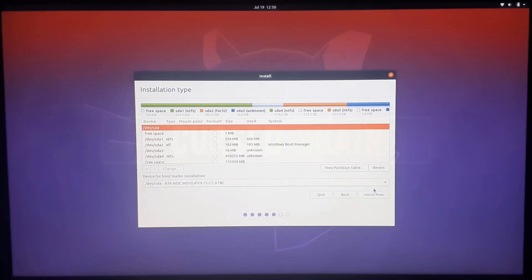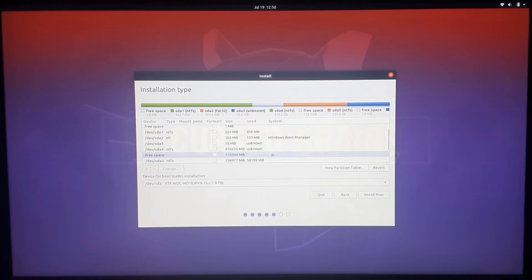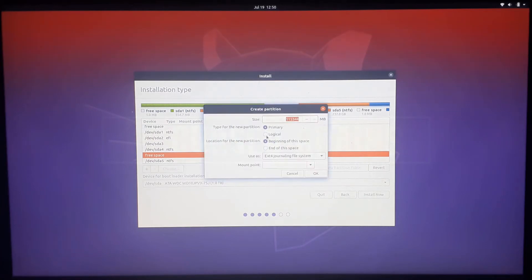Now it's time to create the sub-partitions for Ubuntu. Just to clarify, we created a 110GB partition, but here on the Ubuntu installation it is showing 115GB — not to be confused, Linux measures drive size differently. So just make sure there is a partition with a similar size to what you created in disk management. This is the root partition for Linux core and system files; select the partition type as logical and use the ext4 file system. A minimum of 15GB should be allocated.